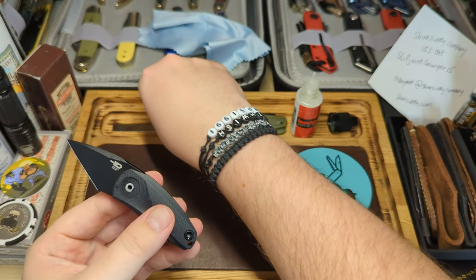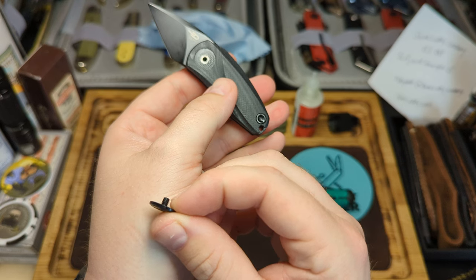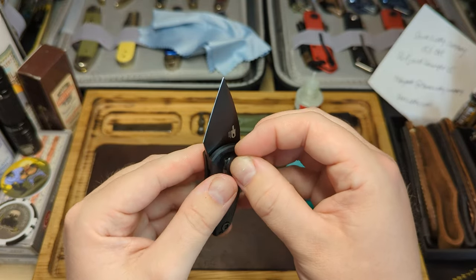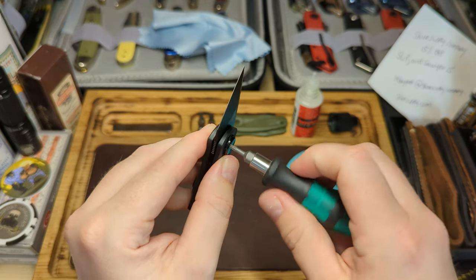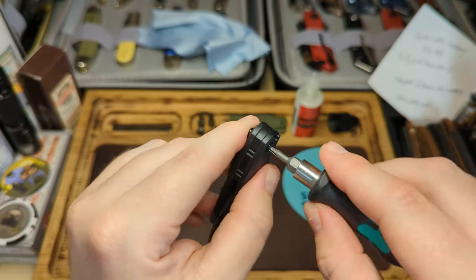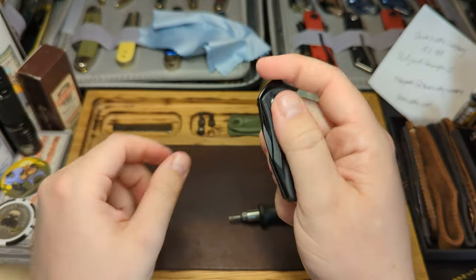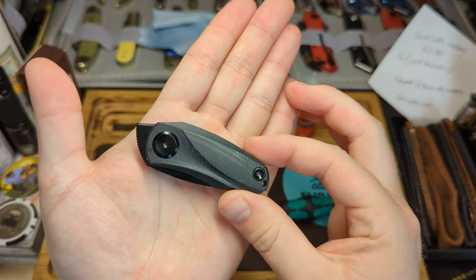Grab the pivot - you can use a little bit of blue Loctite on this, though on a smaller fifth-pocket carry knife I wouldn't bother, but I do on some of my bigger knives. Pop the pivot in and screw it down. Be careful not to over-tighten it as you don't want to crush the bearings - nip it until it starts to bite back. Then tighten the rear screw and the clip screw, and there we have it, nicely put back together with a nice crisp action.